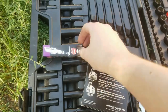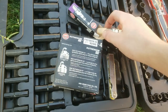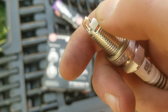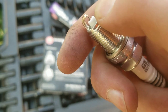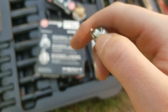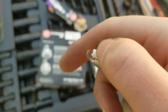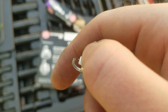The first thing you want to do — they come in little cases like this — is check the gap. Make sure not to break that tip, but you want to check the little gap there. I believe the Cruze manual says about 0.024 to 0.028 inches. My feeler gauge only goes to 0.025 and then 0.030, but as long as it's below 0.030 and above 0.025 that should be good. These are pre-gapped, but you should always double-check, especially for a car.